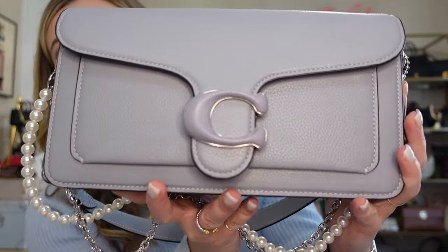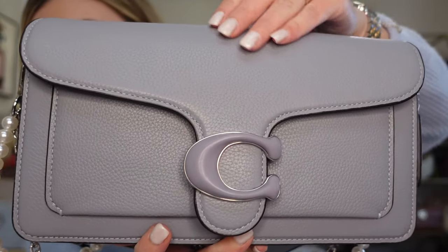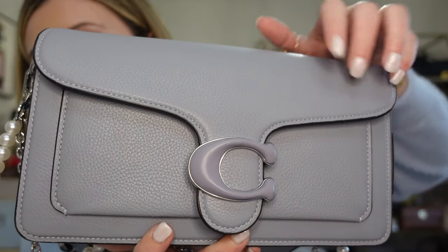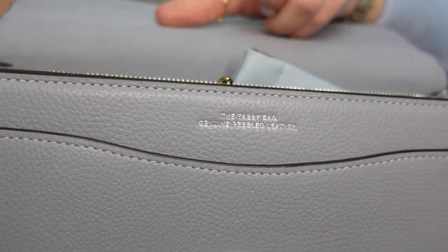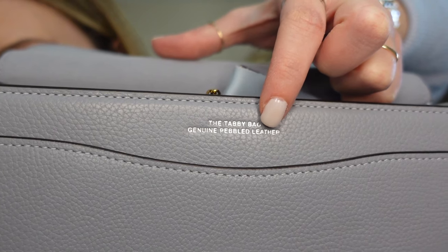Let's get into the video. So I have the bag right here — I wore her today. This is my Coach Tabby 26 in the pebbled leather, and this is in the gray blue color. I do have some different chains on her; this is how I've been preferring to wear her. You've got the pebbled leather here and then the smooth leather on the seat, and when you open this up it's a strong magnetic closure. There is an interior pocket, and on the leather it says 'the Tabby bag, genuine pebbled leather.'